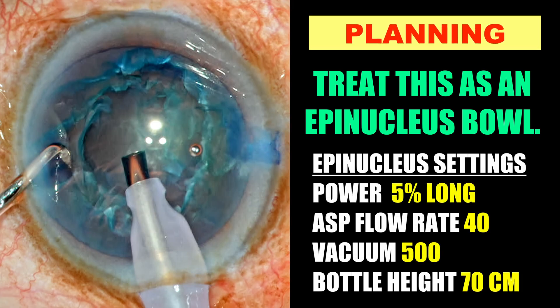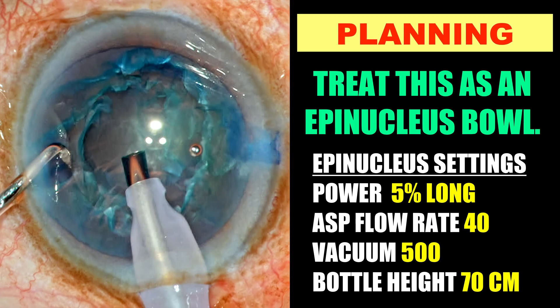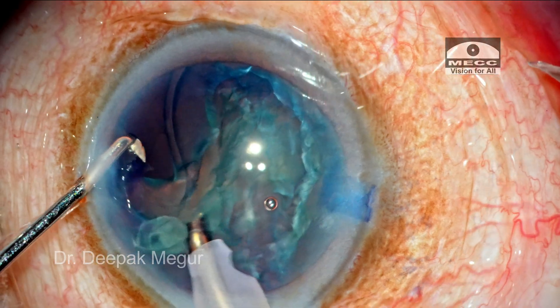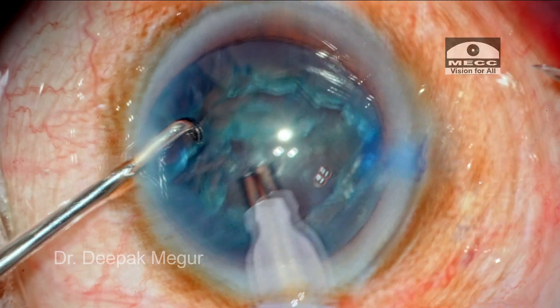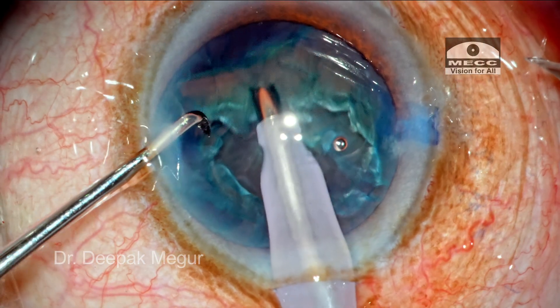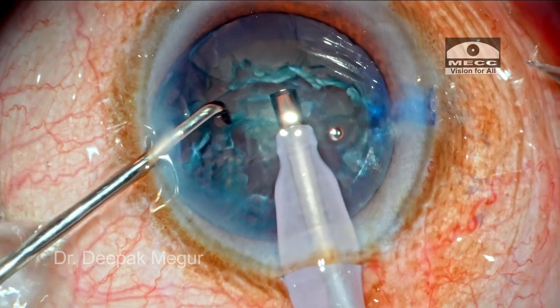The settings I am going to use are a high flow rate and high vacuum — flow rate is 40 and vacuum is around 500. The phaco power is set at 5% longitudinal. The idea is to get a grip on the anterior leaflet of the epinucleus, just hold it, and then flip it out of the bag. The initial part gets chewed off and the epinucleus is not yet flipped out, but it has reduced the diameter of the epinucleus because the peripheral part is chewed off. Now the adjacent part's anterior leaflet is held with the same phaco tip and can be flipped out of the bag quite easily.